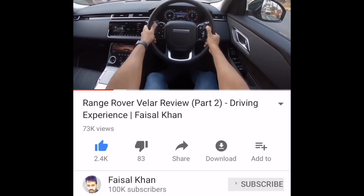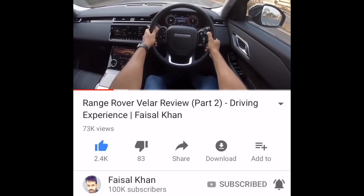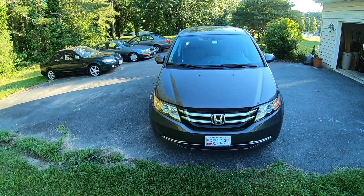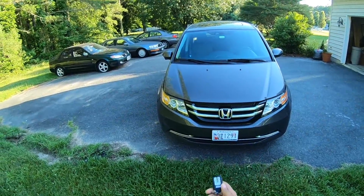Hi dear friends, click on the like button and the subscribe button, hit the bell icon, and don't forget to follow me on Instagram. Hi guys and welcome to another vlog — I am driving this car, the Honda Odyssey.